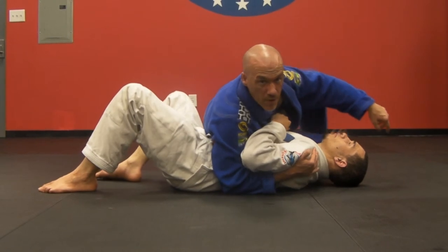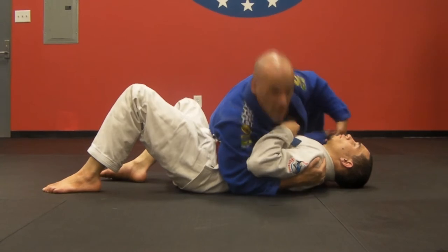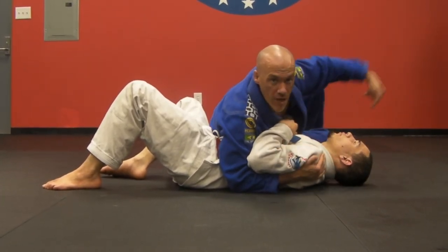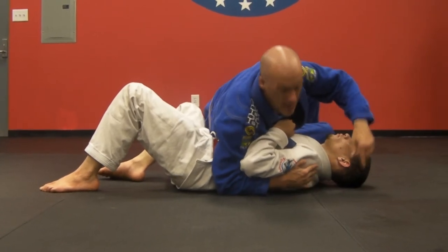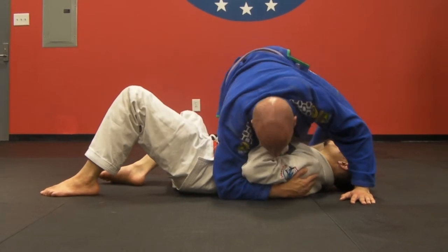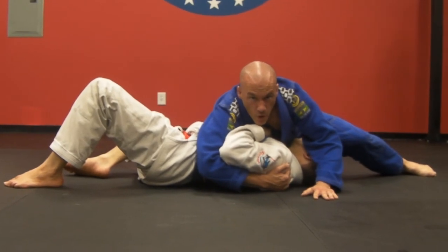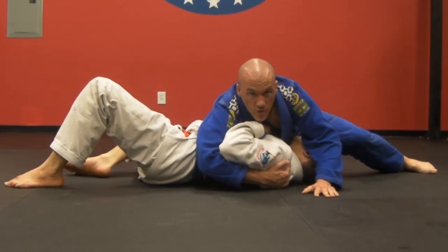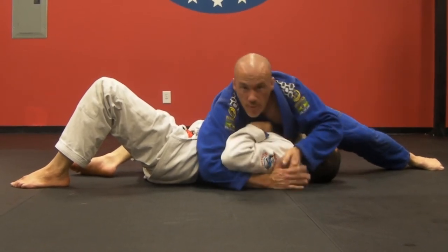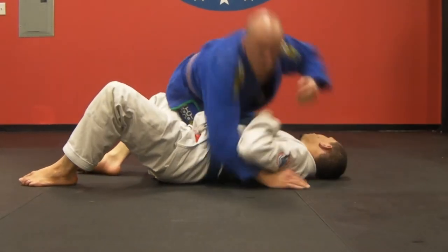I'm going to take my left leg and step on his wrist — I don't need to look at it, I keep my weight heavy. I post on my right elbow and my left leg so I can lift my hips off the ground and start to rotate my body. My right knee stays in place as I windshield-wiper my left leg over his arm, kick my left leg out for stability, and lay heavy on his arm. My shin is now draped across his bicep, crushing his arm. In MMA we can attack the head, we have this arm to attack, and we can start setting up chokes — his right arm is totally out of play.